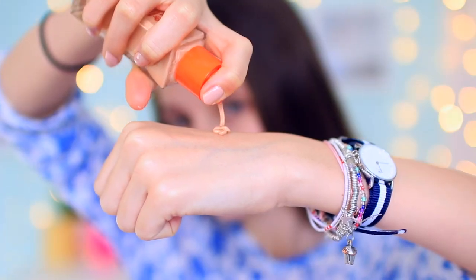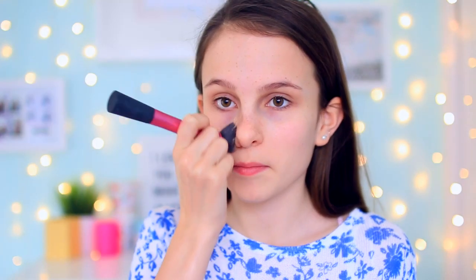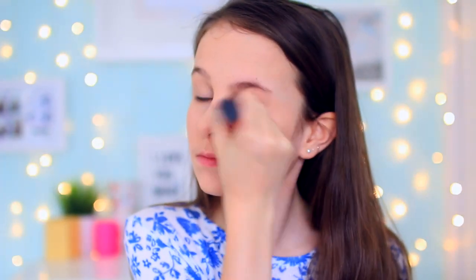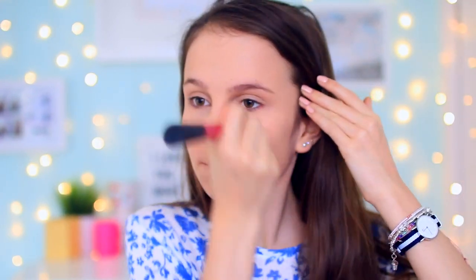I'm starting off by taking my Pore Professional and just priming my face ready for the makeup. Next I'm taking my Room Awake foundation and applying that with the Real Techniques stippling brush because it just blends it so nicely. I blend for so long and make sure I put the foundation all over my face — on my eyes and everything. I use it as a concealer as well.